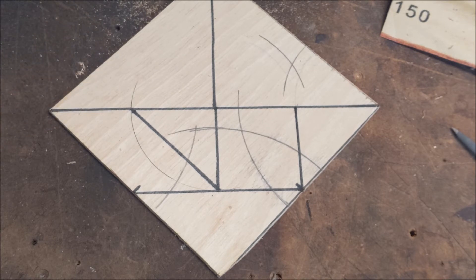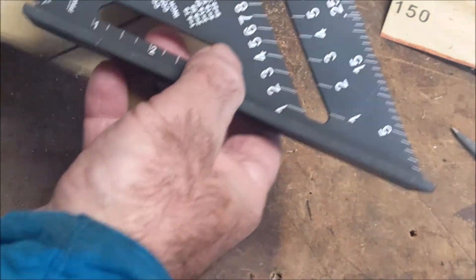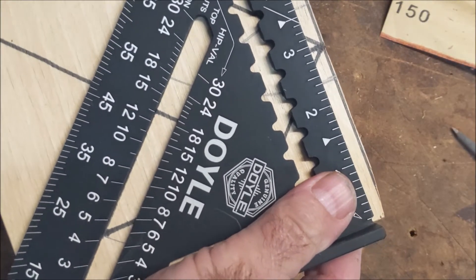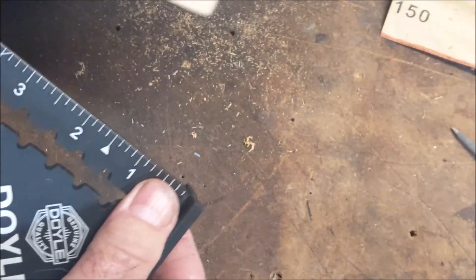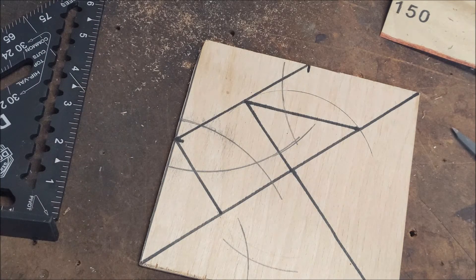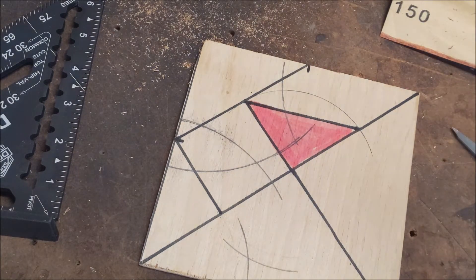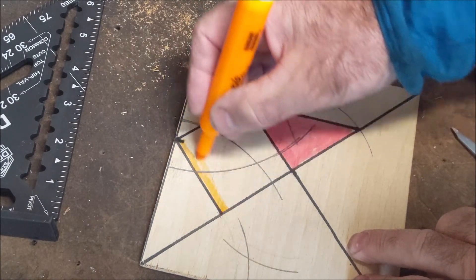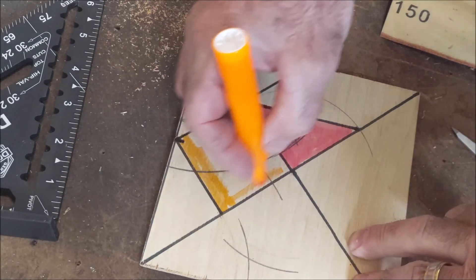We can use our speed square to check our measurements — this is six, six, we are three right there, and then three from here to here. The other thing you could do too is color this in — this little square orange. Then I'll cut the rest of it out.